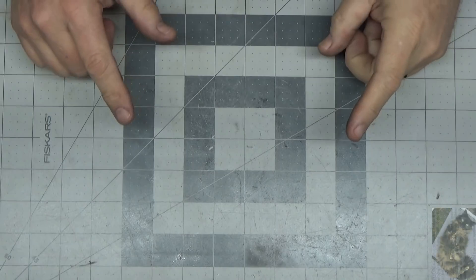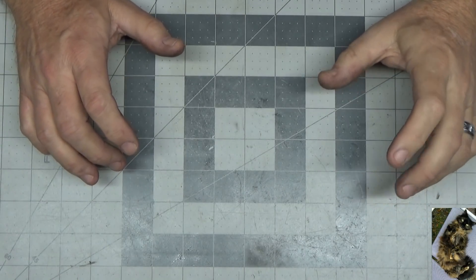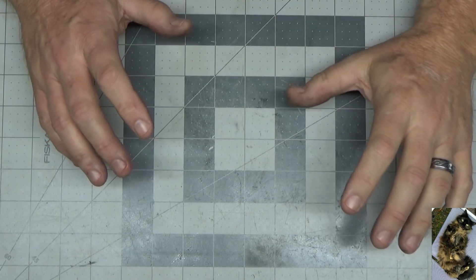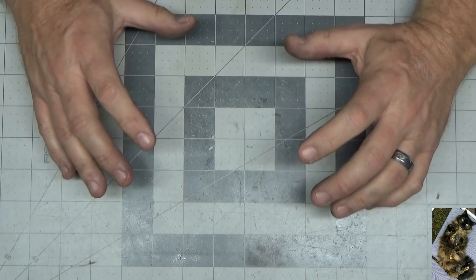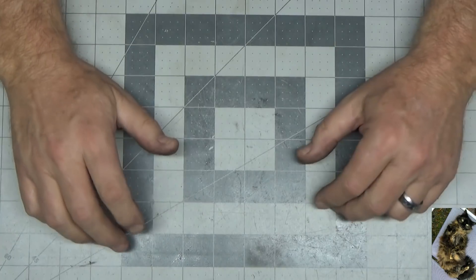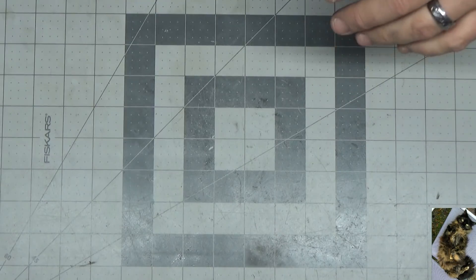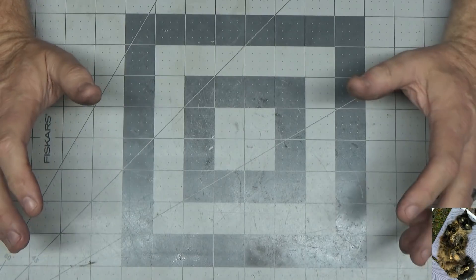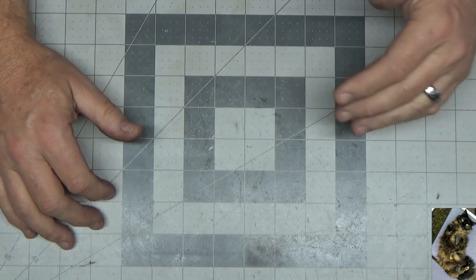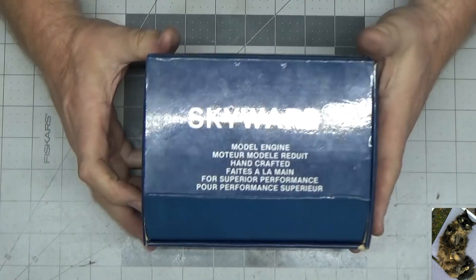Good afternoon YouTube viewers and subscribers — you're in for a real treat today. A buddy of mine mentioned on the phone that he had this particular engine, which I'm going to keep a secret for as long as I can. I've been interested in owning one of these for quite some time but never been able to find one. He happened to get one new in box and out of the kindness of his heart he sent it to me so I could make a video of it.